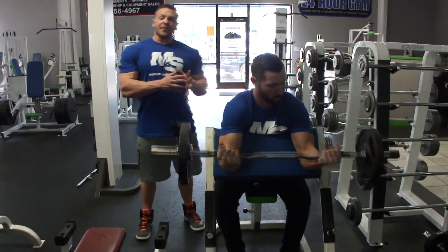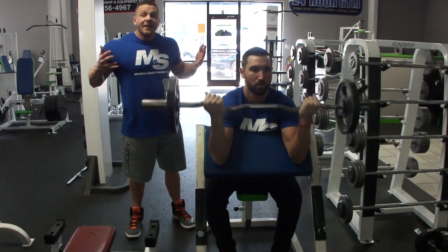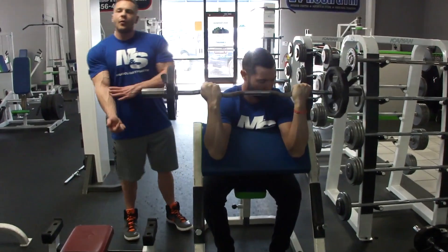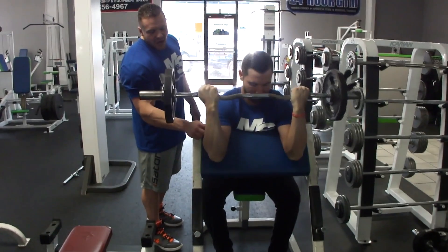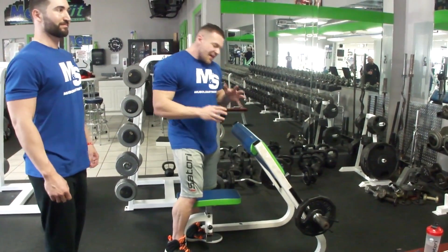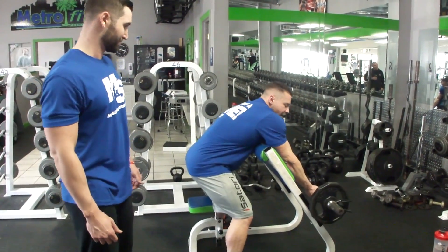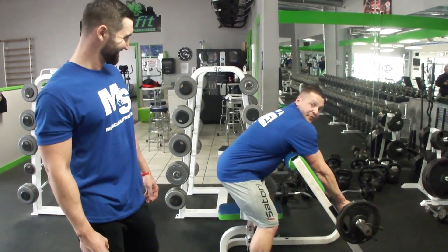Preacher curl — six to twelve reps. You can do this on a hammer strength machine, any preacher curl machine, or free weight. We like free weights. Look at that nice contraction — a lot of people stop halfway, but we want full range of motion, starting from the bottom and coming to the top without losing contraction. I'm short and the seat doesn't work for me, so I like to stand, get a nice base, lean over, and do a standing preacher curl. The wider you grip it, the more inner bicep you work; the closer you grip, the more outer bicep. Just curl the bar up — do what feels comfortable.